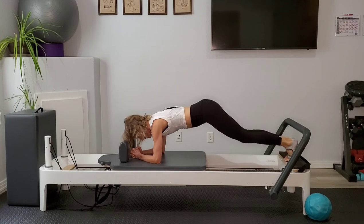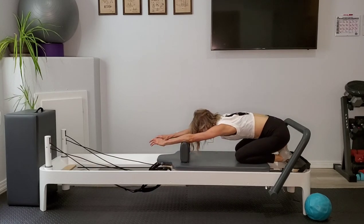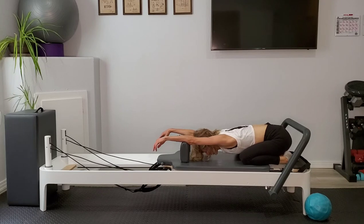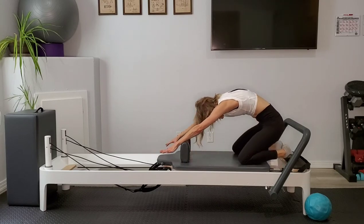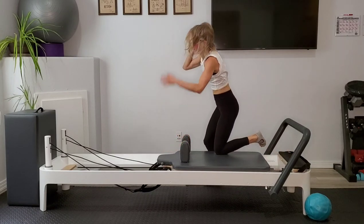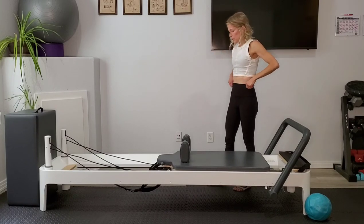Go ahead and place the feet down, pull the carriage closed, place the knees down, and let's stretch back into a child's pose. Let that chest be heavy, open those knees wide, and rest your arms on top of the shoulder rest. Pull that belly button to the spine, round yourself up, and let's step off to the right side of the reformer facing the back.